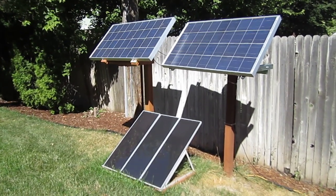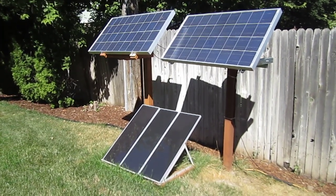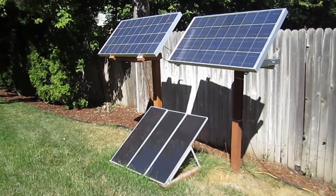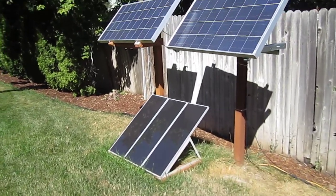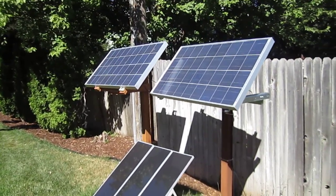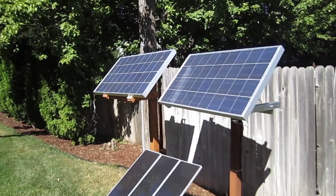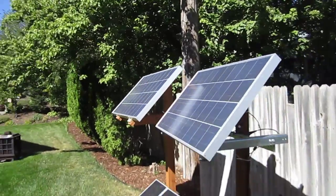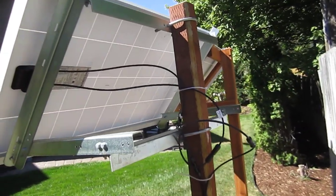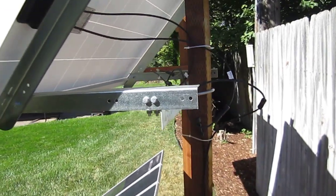On the ground is the 45 watt array from Harbor Freight, which isn't a bad kit, but they're very heavy and kind of awkward to move around — not really something you want to mount on a pole. Up top I've got two 125 watt 12 volt panels from UL Solar. On the back of this setup I've got the Y adapter, so I keep them in parallel running 12 volts down the line.